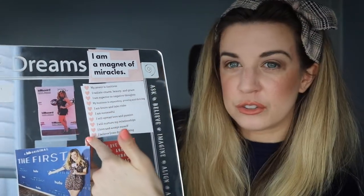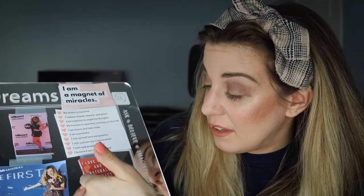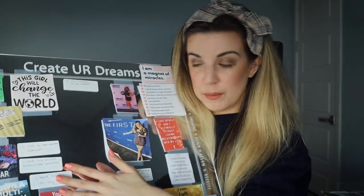Over here I have all of my things to help me limit those thoughts. I'm a magnet for miracles — that's probably my favorite affirmation on my board, it just makes me feel really good. You can Google affirmations online. I'll put it up close: my power is limitless; I radiate charm, beauty, and grace; I'm superior to negative thoughts — that one's actually manifesting and I didn't even realize it; my business is expanding, growing, and thriving; I am brave and take risks; I love myself and I naturally attract loving relationships in my life. And this one at the bottom is really powerful: I can, I will, end of story. These are all the things I put on my mirror board to change my mindset.